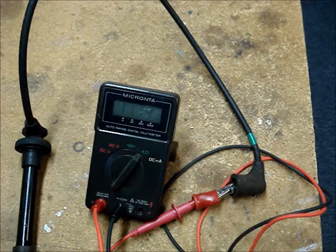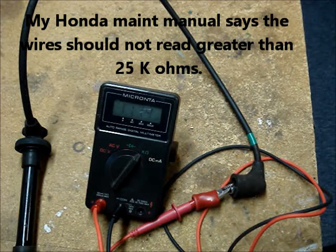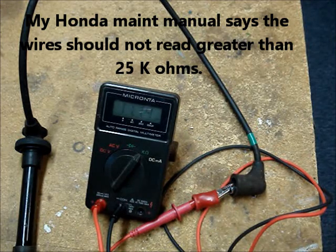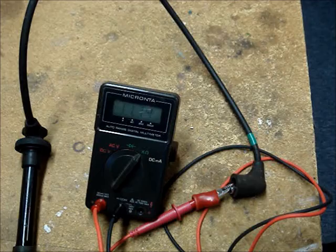Summing things up — even if you don't know the correct resistance readings you should get for a set of wires, if you measure them all, you should be able to figure out any that don't fit the pattern with the amount of resistance you should read.